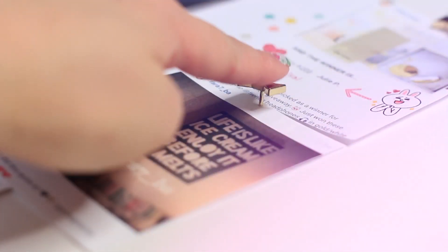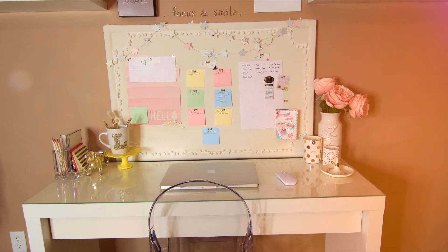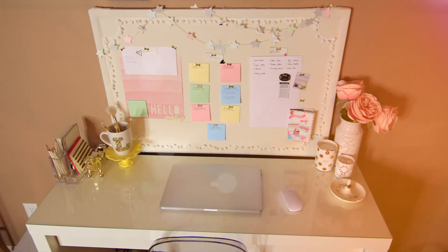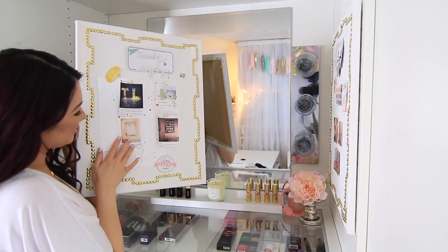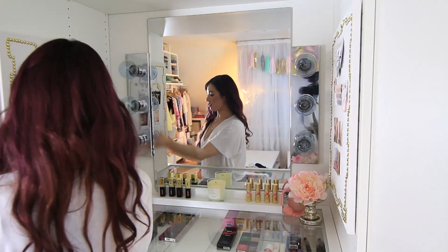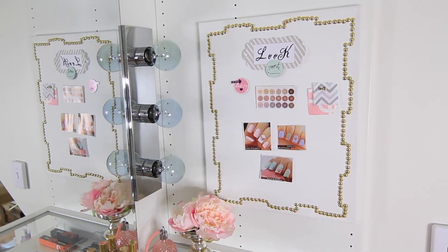Did you guys know that? I put together two pin board styles as a memo board of things I need to do and inspirations. I feel blessed, so blessed to look at your recreations from Instagram who have tagged me with hashtag lisablannodiy. I print them out and definitely keep them coming.